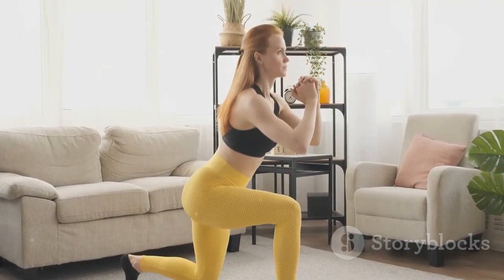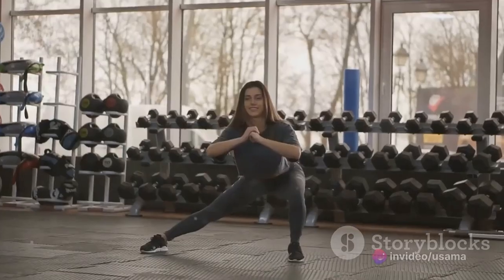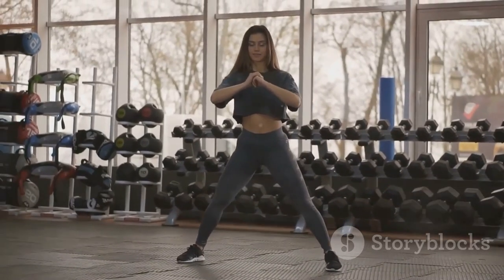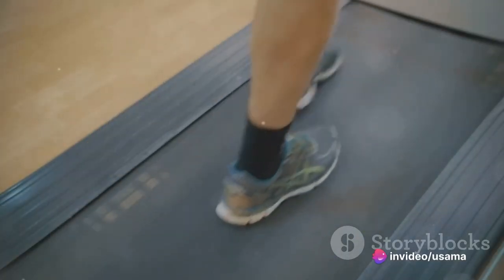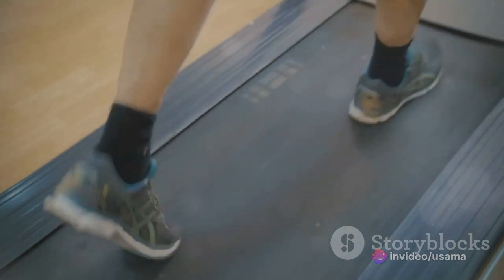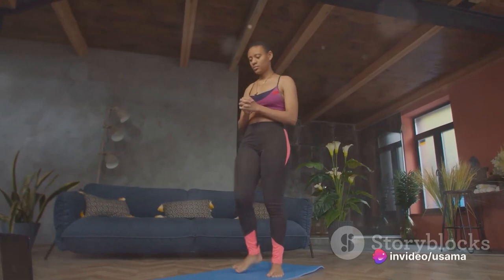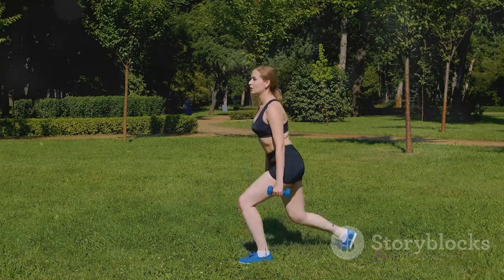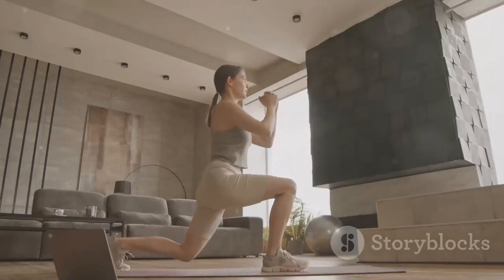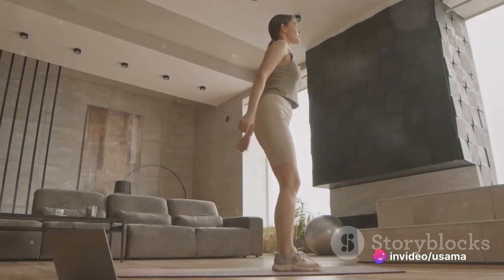Next, we have lunges — a fantastic exercise that targets your lower body. To do a lunge, stand tall, step forward with one foot, bending both knees at a 90-degree angle. Make sure your front knee is aligned with your ankle, not going past your toes. Your back knee should hover just above the ground. Push through your front heel to stand and repeat on the other side. Lunges work your quadriceps, hamstrings, and glutes, tone your legs, engage your core, and can help correct imbalances between your legs. Remember, it's not about speed, but about control and precision.